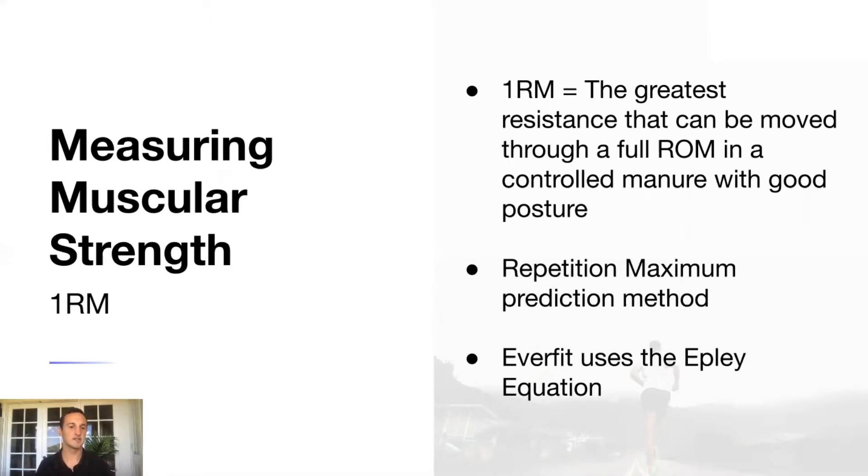The repetition maximum prediction method works by loading a bar, having someone go through warm-up sets, and then having them perform a weight you're confident they can do for around eight repetitions. You have them keep increasing the load with proper rest until they can do somewhere between six to ten repetitions. Whenever they fail at that highest workload, you use the weight and repetitions to calculate and predict their one RM — without the injury risk of true one RM testing.